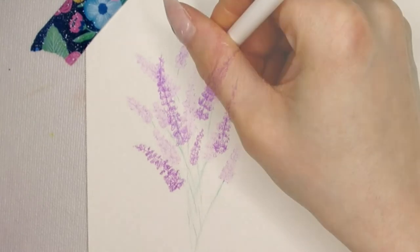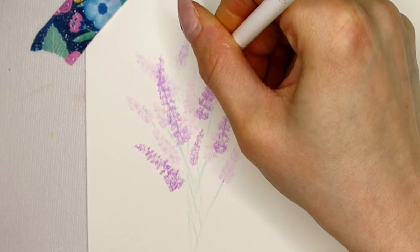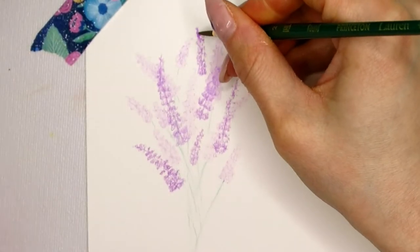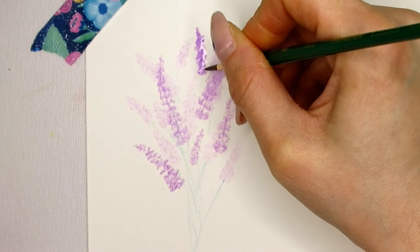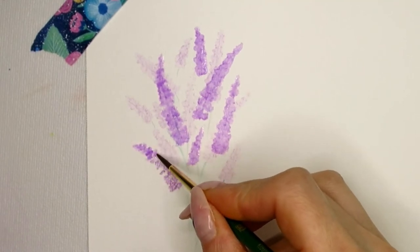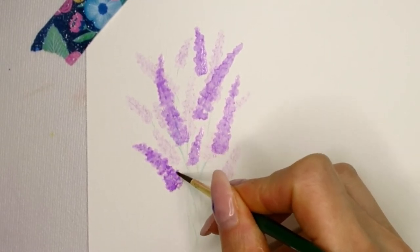To make it look realistic, the lavender should overlap in some areas — both with the background lavender and within the foreground layer itself. Once I'm happy with the placement of all the lavender, I use a damp brush again and dab on the page. At this point you need to be a little more careful because the pigment is more intense and tends to bleed out more, so be aware of how much water is in your brush.